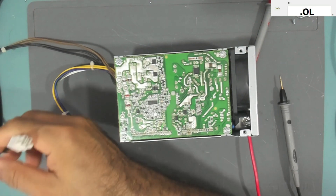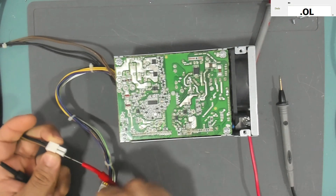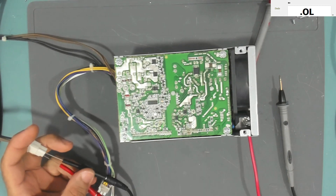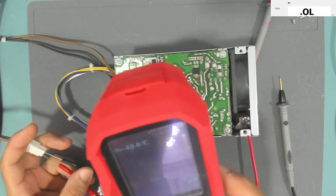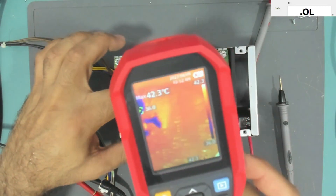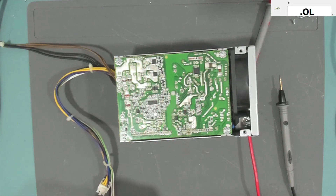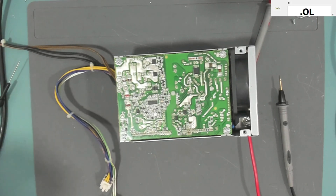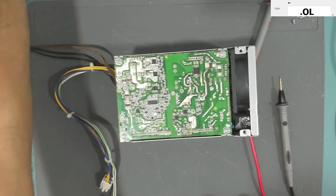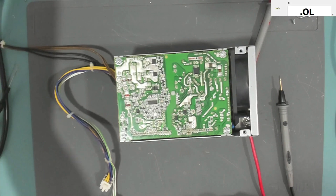If I inject voltage at the 12-volt line — it's drawing 4.4 amps. Using my thermal camera, I can see the transformer getting warm — actually that MOSFET, the lower one. That MOSFET is what causes the short. Let's take it out and see if the short goes away.